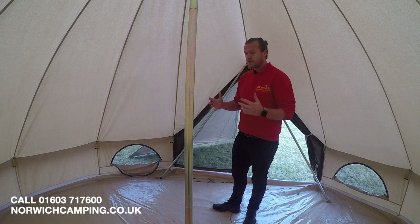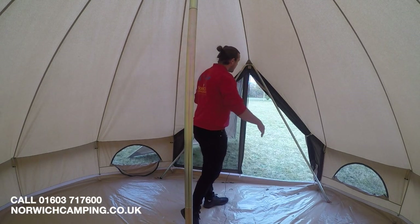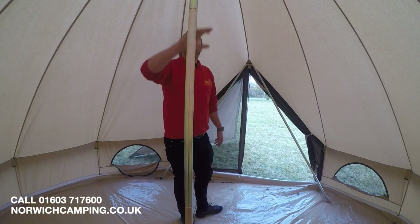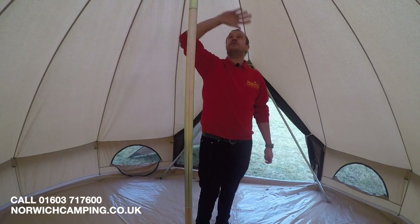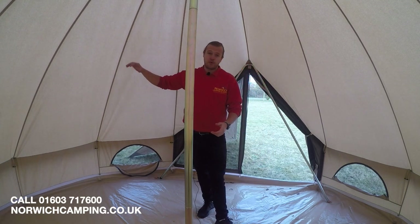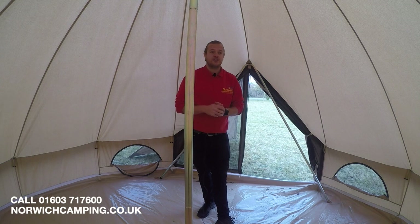For pitching, you've got one main pole and then a V-shaped pole that keeps the top door nice and taut. There's a ventilation point at the top for a little more airflow. Being fully cotton, it's breathable — it regulates the temperature, keeping you cool in the day and warm at night, which is ideal.